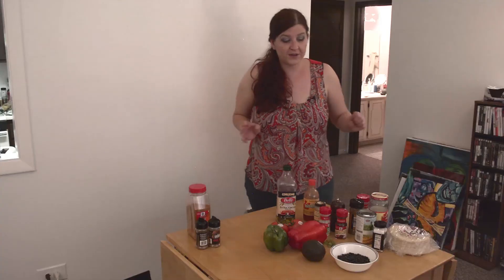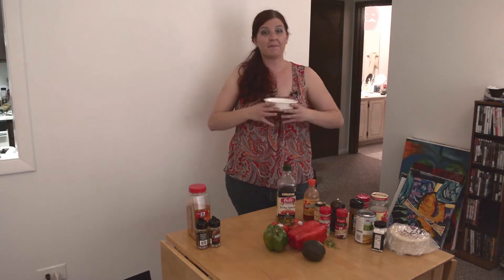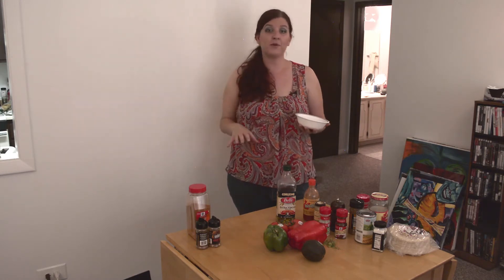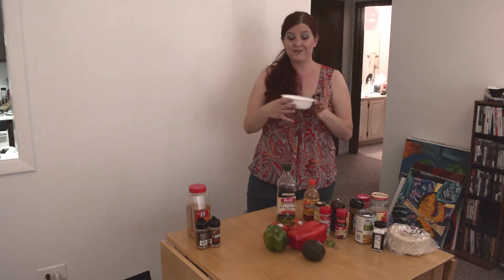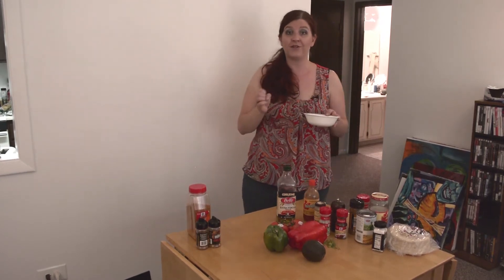Now, mind you, I said this is an experiment. It is up to you to determine what you want to add and subtract to what I'm about to show you. First off, we start with our black beans. We do our black beans fresh — we soak them for about six hours and then we boil them for about 45 minutes. That does take quite a bit of time, so if you're crunched on time, that might not be the best option. You can always pick up canned beans if you'd like.